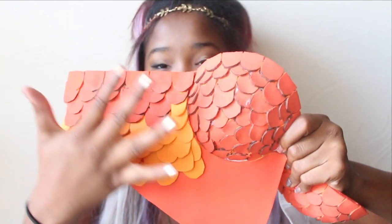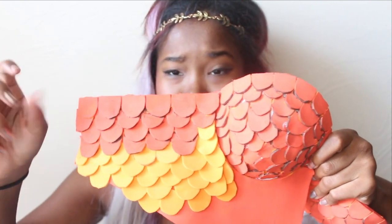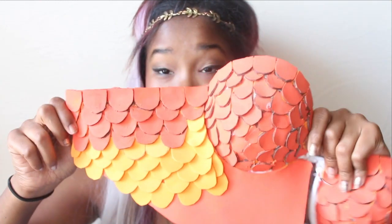Hi everyone, welcome back. So in today's worklog, our little video, I'm going to be showing you guys how I made this side piece to the breastplate of my cosplay and also how I glue the scales onto here.